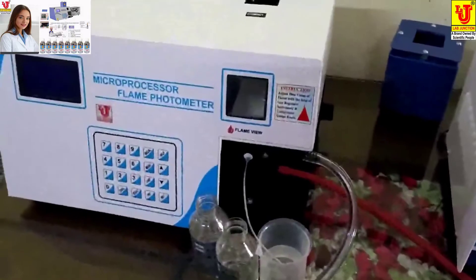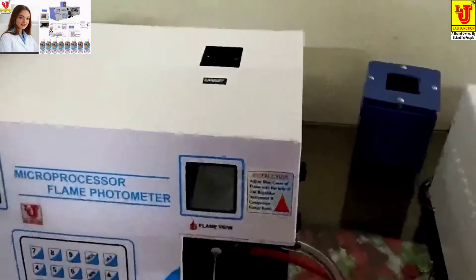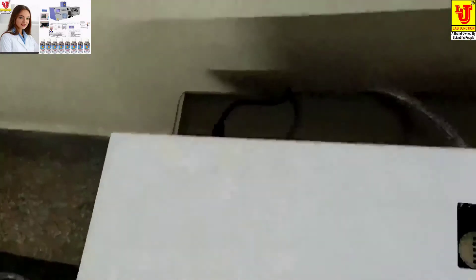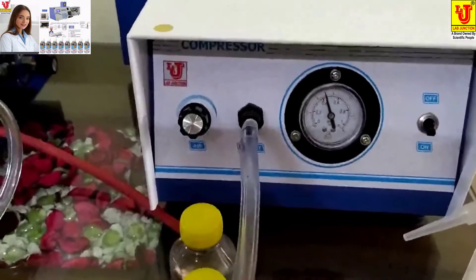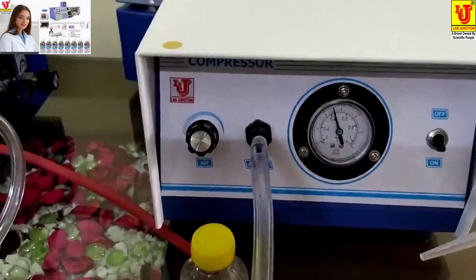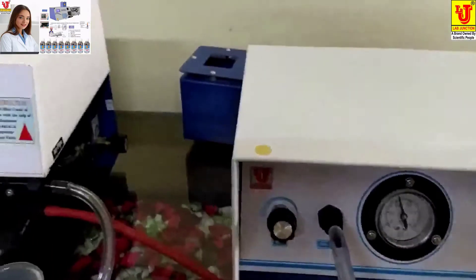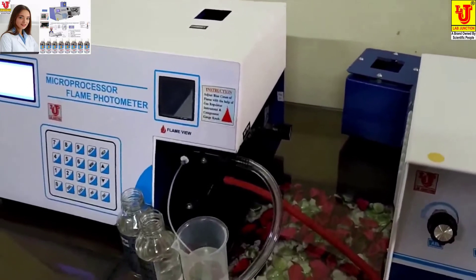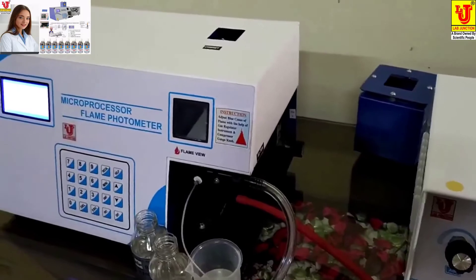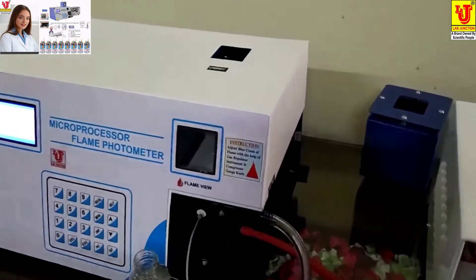Now, the first main thing is how to light the flame of the flame photometer. First of all, you have to switch on the main unit, then switch on the compressor. Sometimes the compressor switch-on takes five to ten minutes due to power supply — in some areas the power supply does not achieve 220V, it may be 210 or 200.